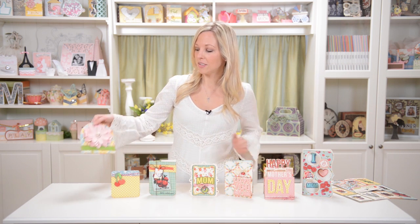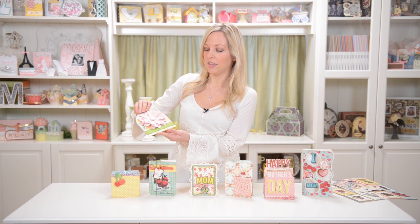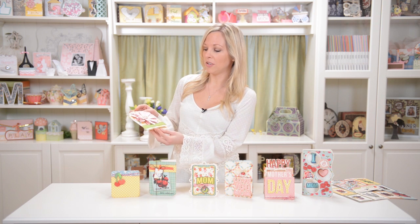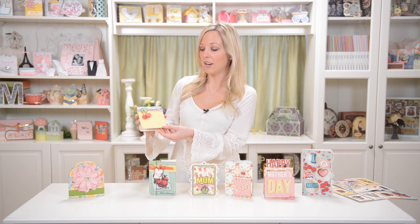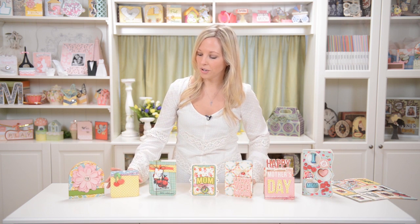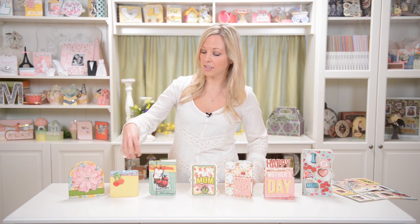First of all, we've got this nice 3D flower on this card here, and this is a completely brand new design of a 3D flower. It's really simple — you just layer the pieces from bottom to top and glue it together, so simple. And we've got a really cute simple little cherry card. Obviously you could do anything with this — it could be any occasion, any kind of paper you have in mind, or switch out the cherry for something different.